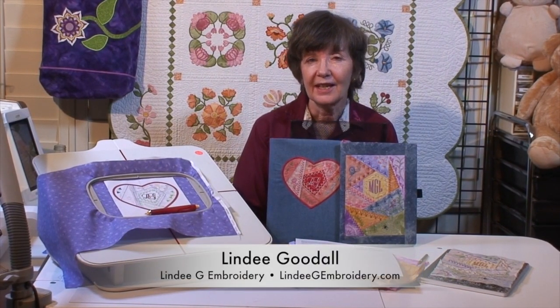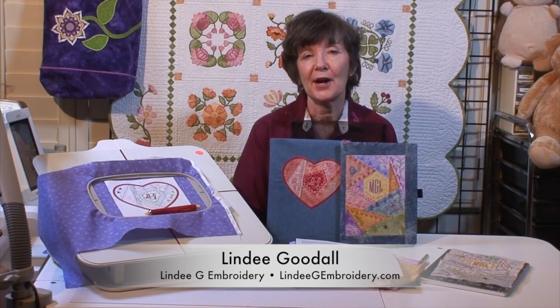Hi there, Wendy Goodall here. In this video I'm going to show you how to piece Crazy Patch in the hoop. It's a little fussy, but it's way faster than doing it by hand.